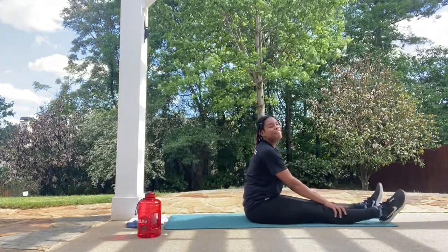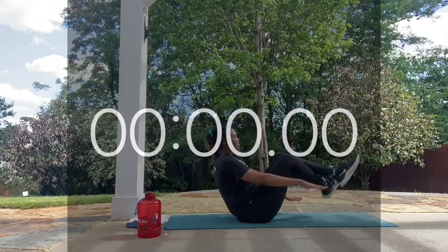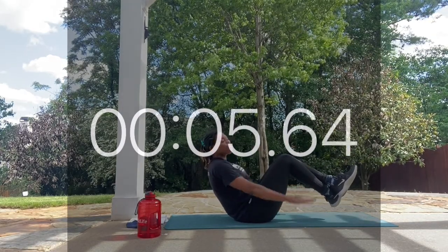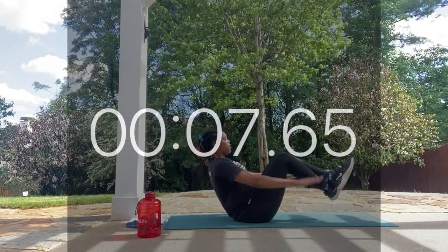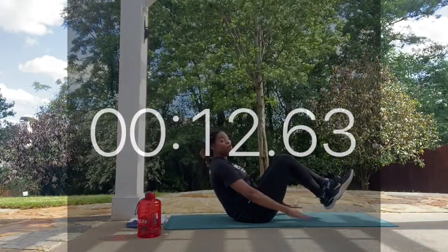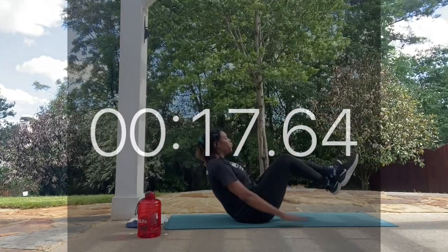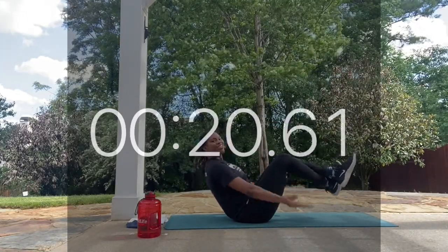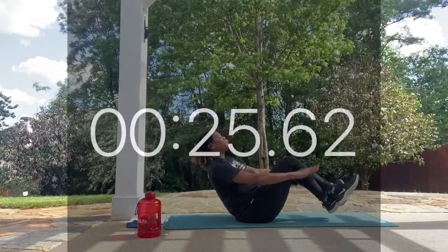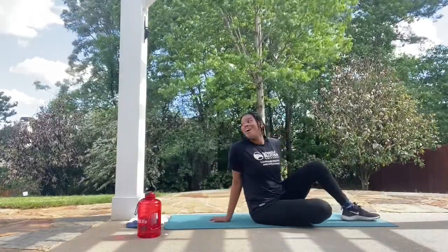We're going to take it up for our final round of Hundreds — let's go! Work! Looking good, you guys. Super proud of you for completing this workout — we're on the very last move. We have 15 more seconds. You're halfway through this move. Finish strong! Looking good. Five more seconds. Last. Perfect.